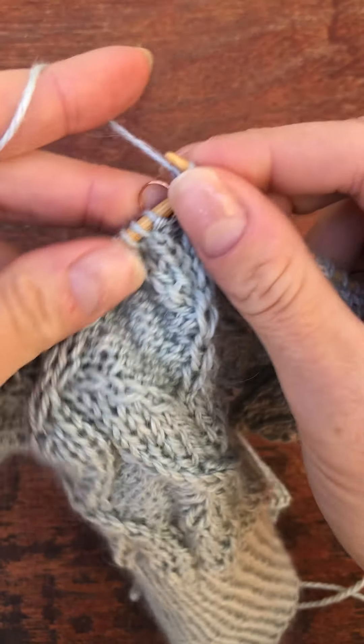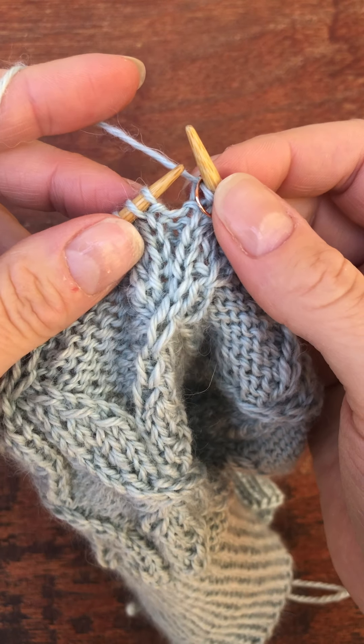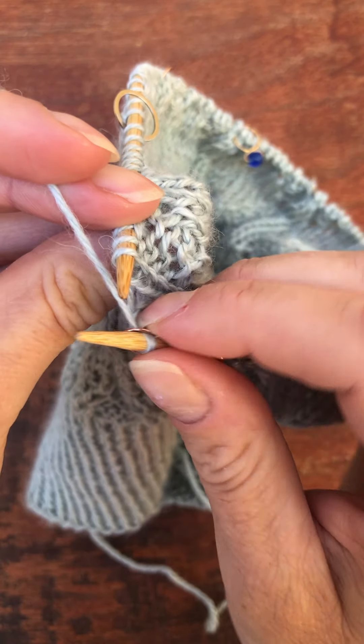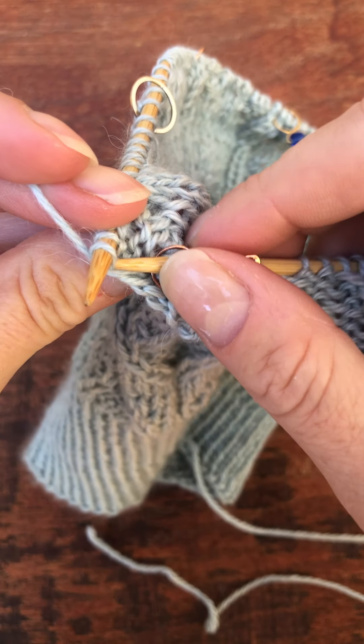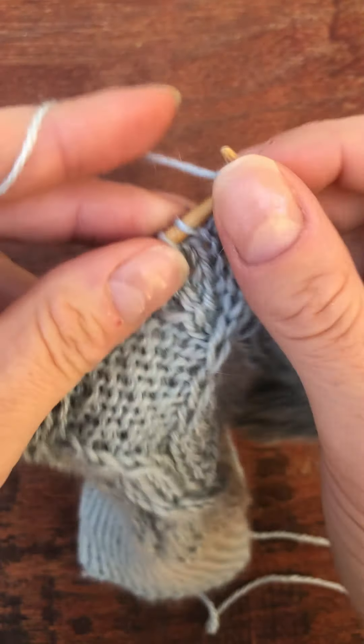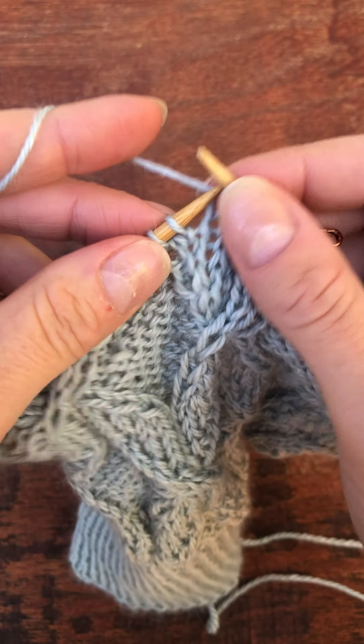And that's probably the more difficult cable because you do have to purl through the back loop, which involves coming up behind and going in this way. It's definitely doable, but not the most fun technique.